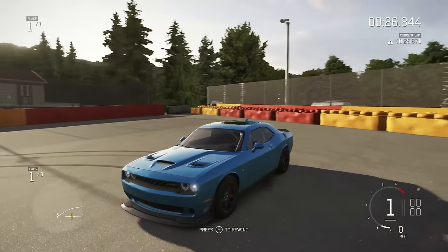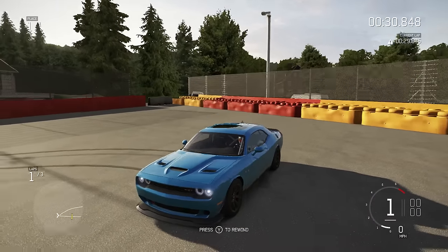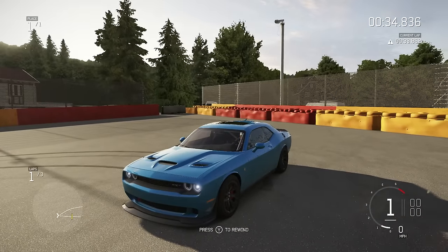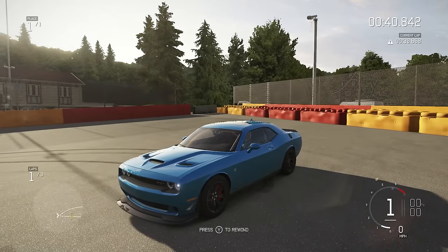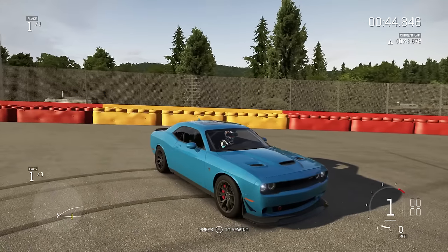What do you guys think of the B5 blue? Honestly I don't think I'd go with any other color just because B5 blue is my favorite color. That's another reason I got the Hellcat. I'm going to do an in-depth tour of it when I get it with a really nice camera — not like a GoPro or something — so you guys get the full quality of it.